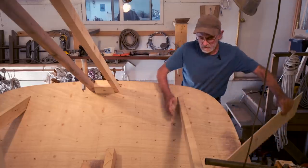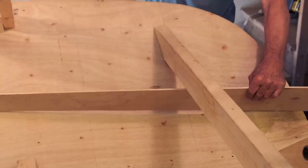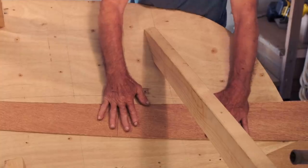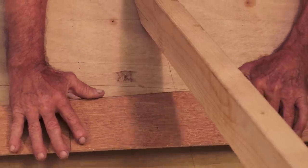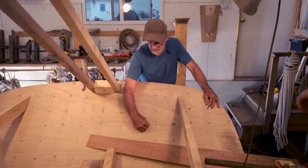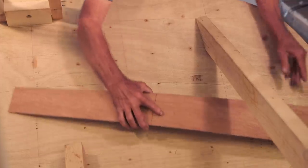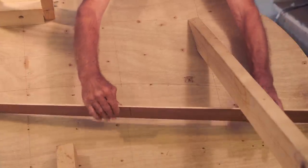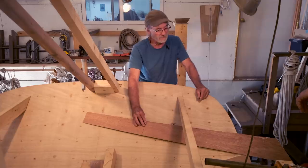First I'm going to take a pattern like this to get the curvature of the transom, which we're going to cut into our piece first, inside and out. Then we're going to make a second pattern, so we've got basically two patterns we're working with. For the flat pattern, we're going to use an old method you see used on a loft floor — sheetrock nails. We put the heads on the line and drive the head into the line, then put a staple over the nail to hold it still. Then we press the pattern onto the nail heads, and the nail heads transfer a mark into the back of the pattern, which we connect up with a line.